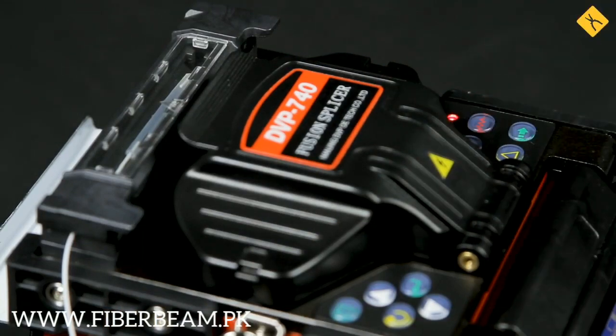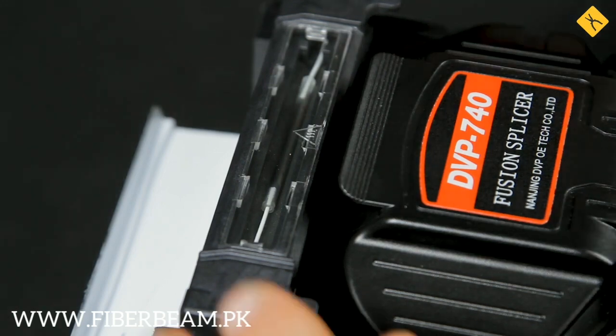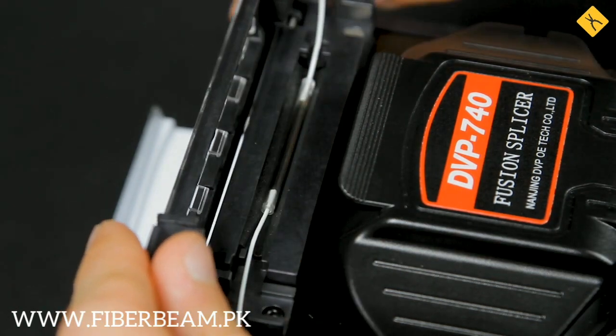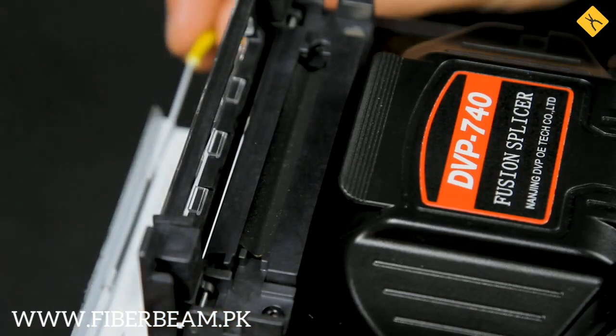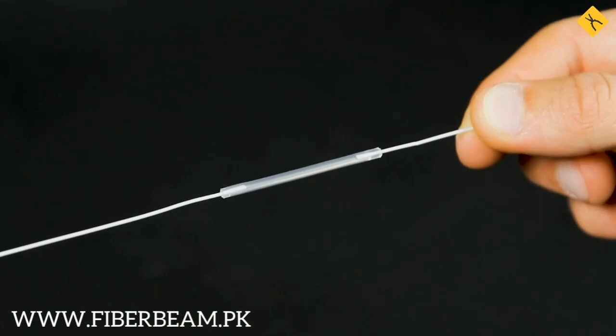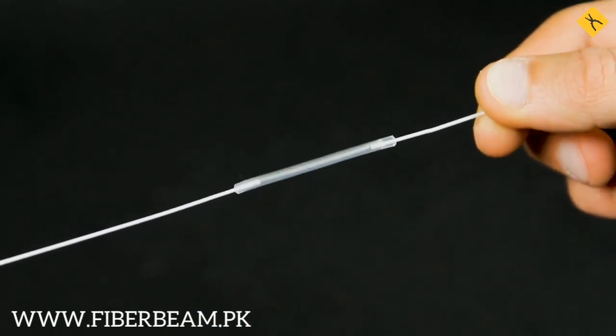The shrinkage time is 35 seconds. Now we can remove the cable from the compartment and place it on the cooling tray. As you can see, the result turned out to be pretty good, both visually and taking into account the losses. Many thanks for watching.